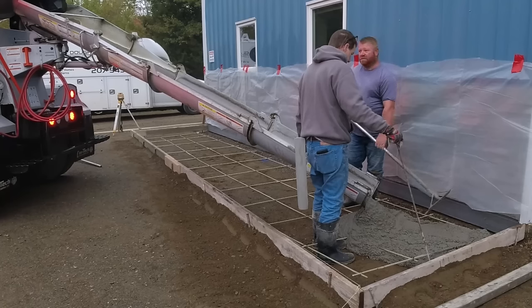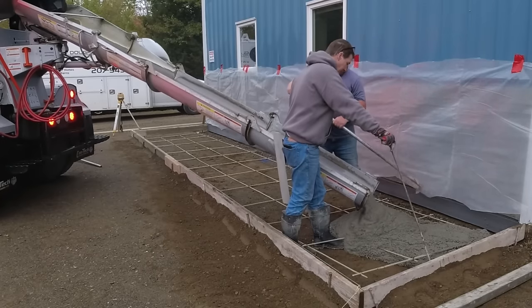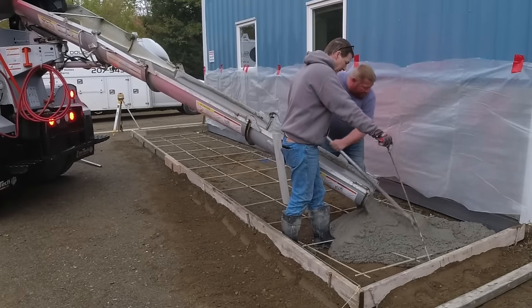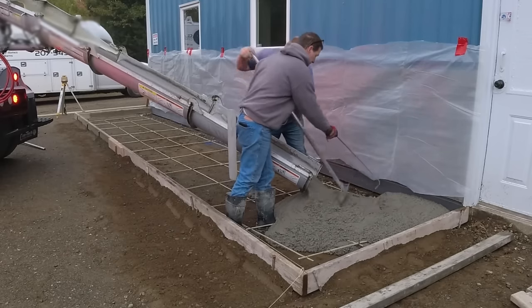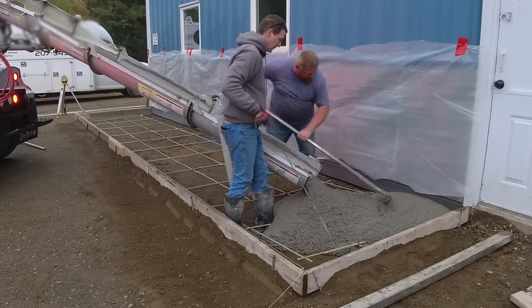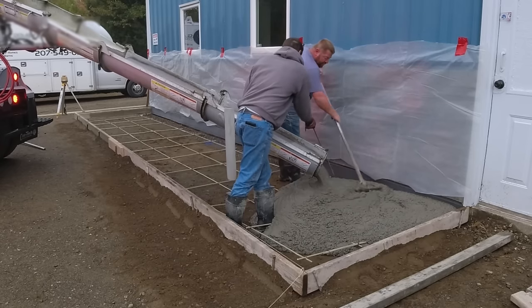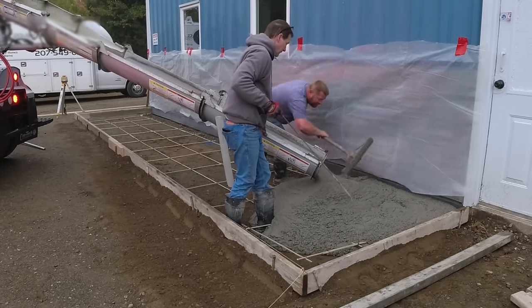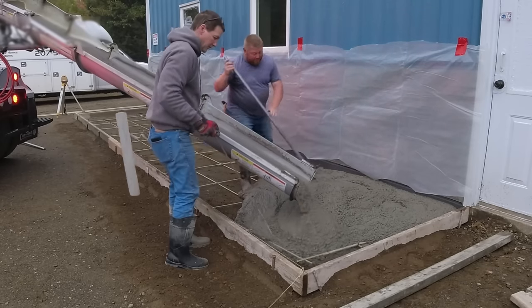Luke and I showed up the day before and got this all formed up. It's about 28 feet long, about five feet wide. We just used two-by-sixes. The guys that hired us wanted it six inches thick. This is just the outside, like an entryway — they're going to be paving everything else you see that's dirt. All that will be pavement later on.